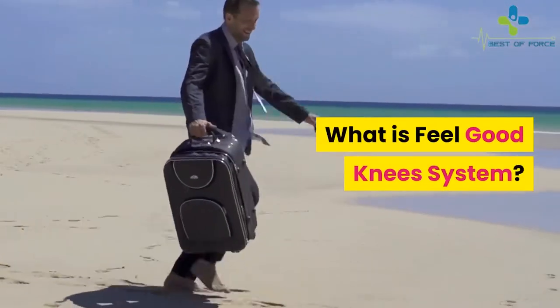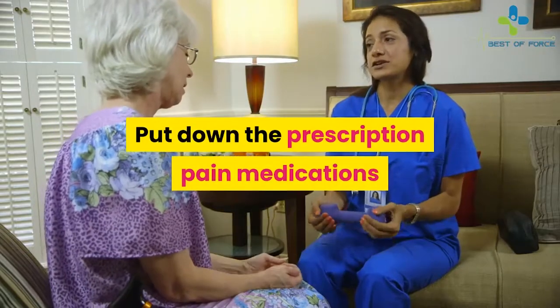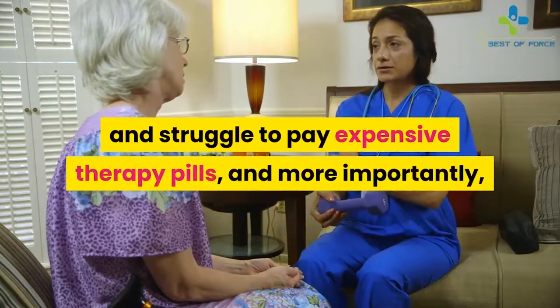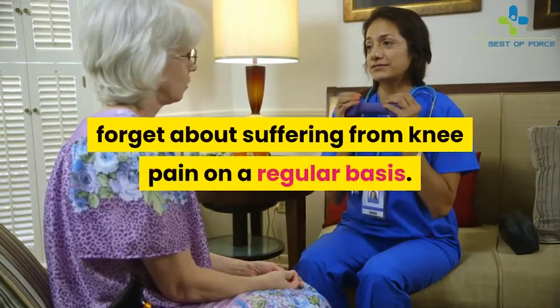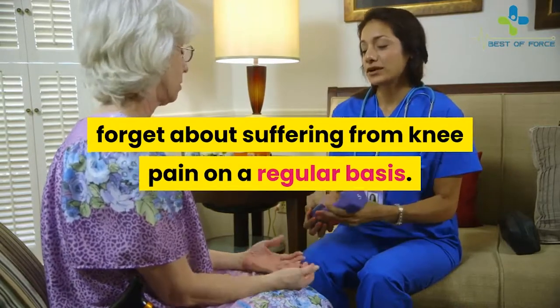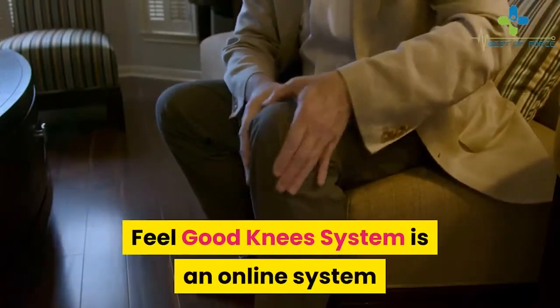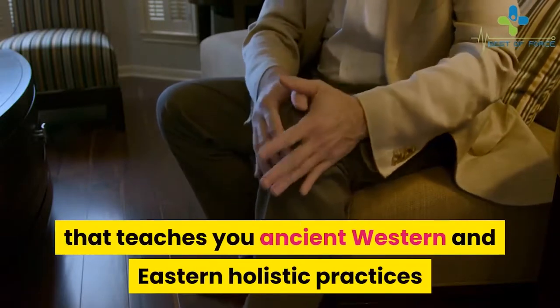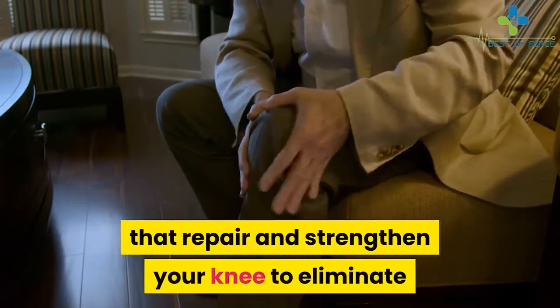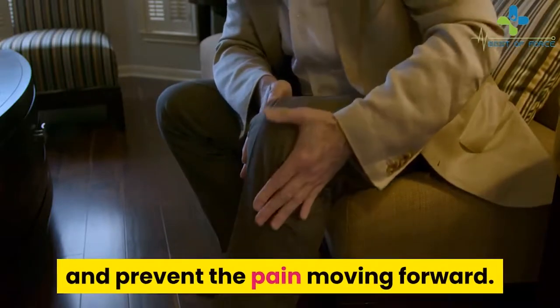What is Feel Good Knees System? Put down the prescription pain medications and struggle to pay expensive therapy bills, and more importantly, forget about suffering from knee pain on a regular basis. Feel Good Knees System is an online system that teaches you ancient western and eastern holistic practices that repair and strengthen your knee to eliminate and prevent the pain moving forward.